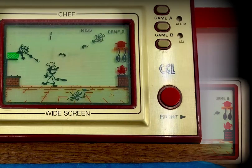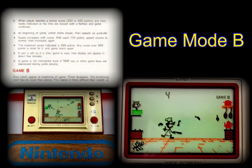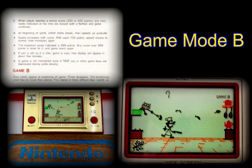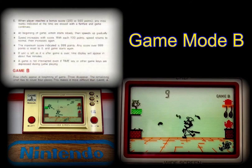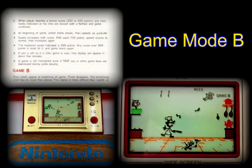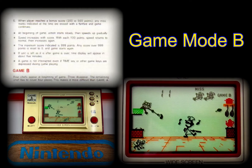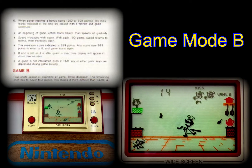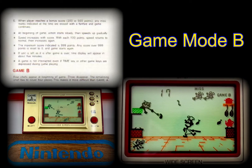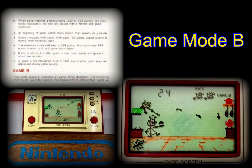In Game Mode B, the gameplay is identical with the exception of the number of food items being tossed — now four instead of three. The rat is still present and will scurry out to collect any dropped food. The lost life is identified by a grinning, semi-recumbent rat icon in the top right corner with a cheeky wave. Any lost lives are returned when the player reaches scores of 200 and 500 points.